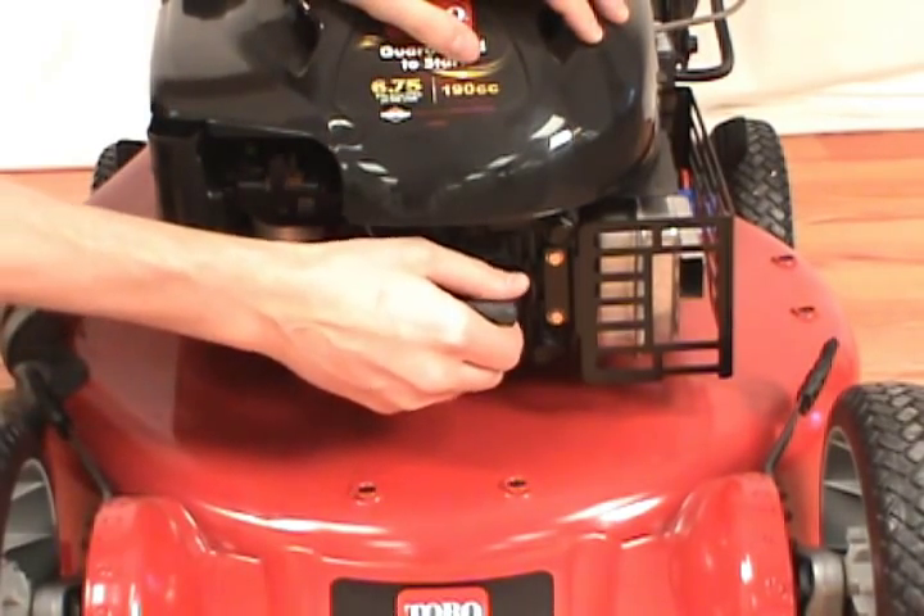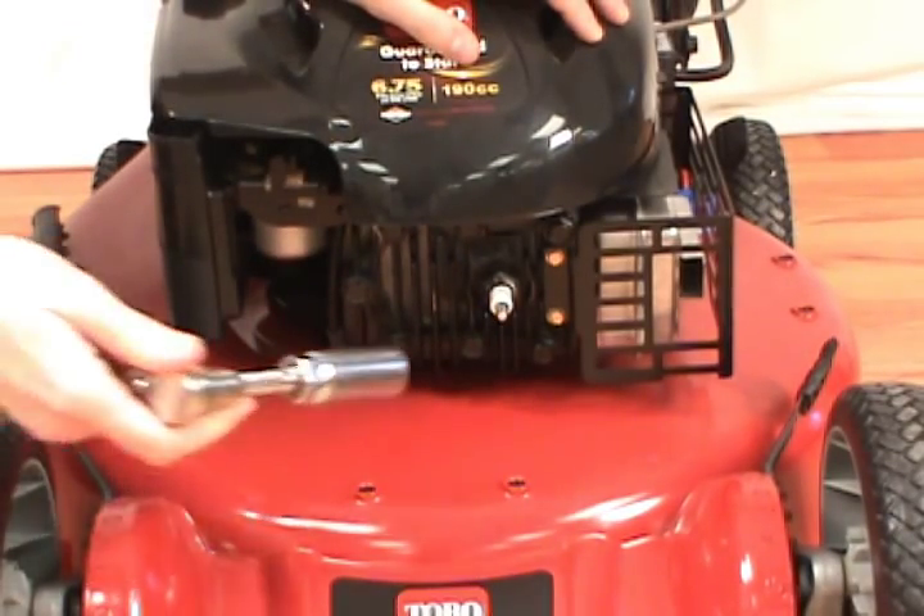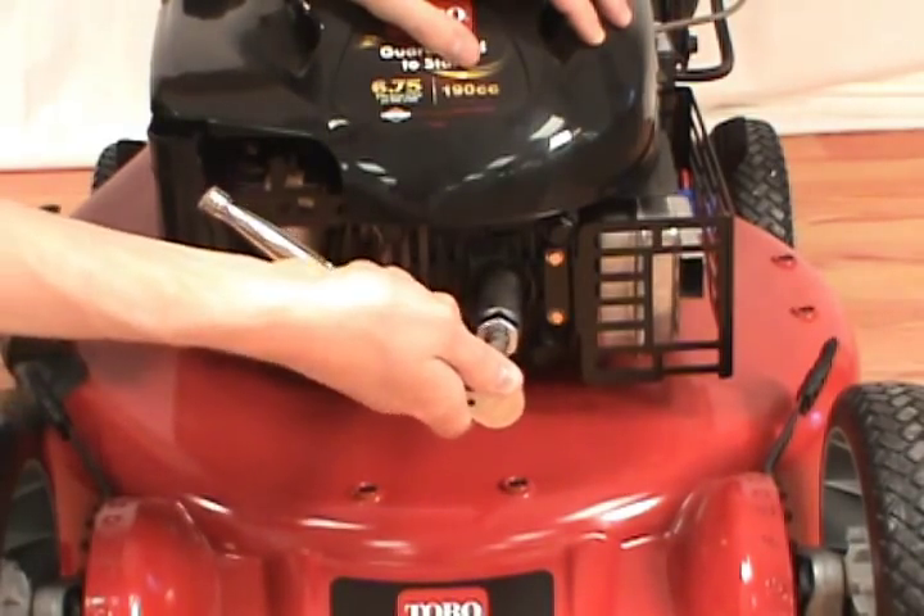First, remove the spark plug boot. Then take your spark plug wrench or socket wrench and remove the spark plug.